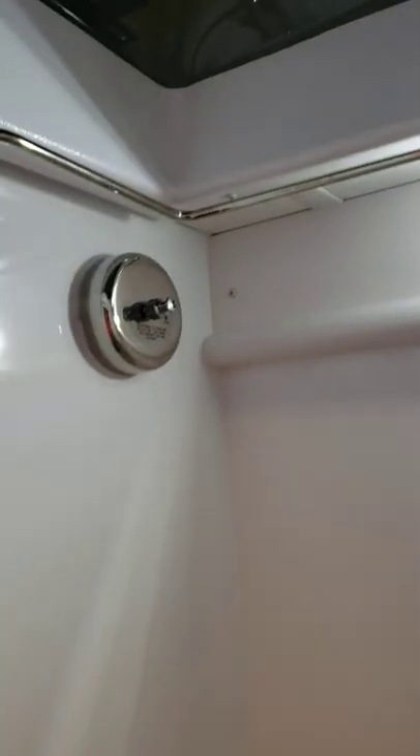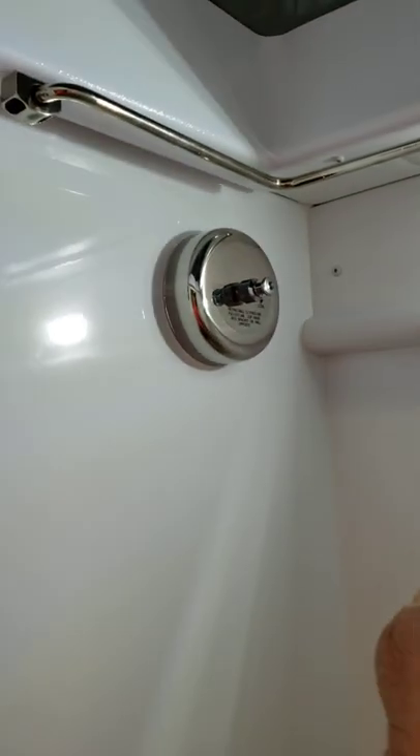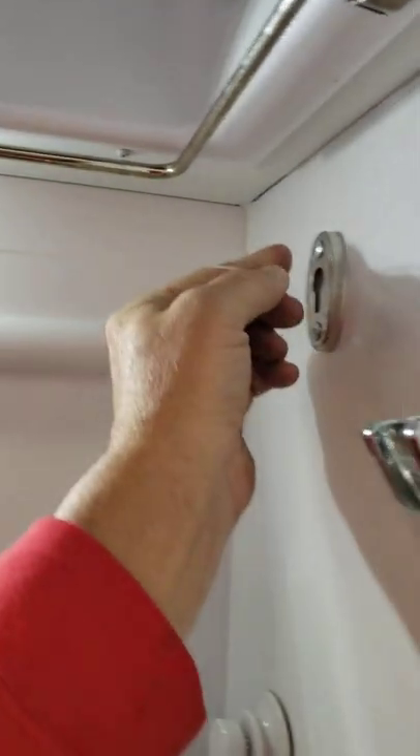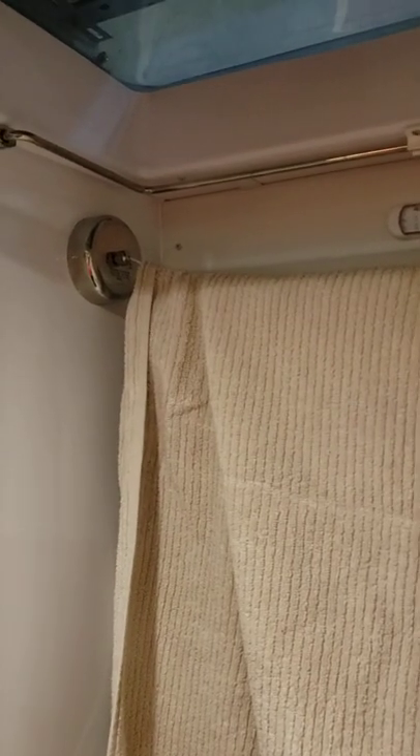Here's what I did — you've seen clothesline hangers in bathtubs and showers at hotels before. I went online, on eBay you can get them, and picked up a couple of these. You simply pull it across, hook it in, and voila you have a clothes dryer hanger in your shower.